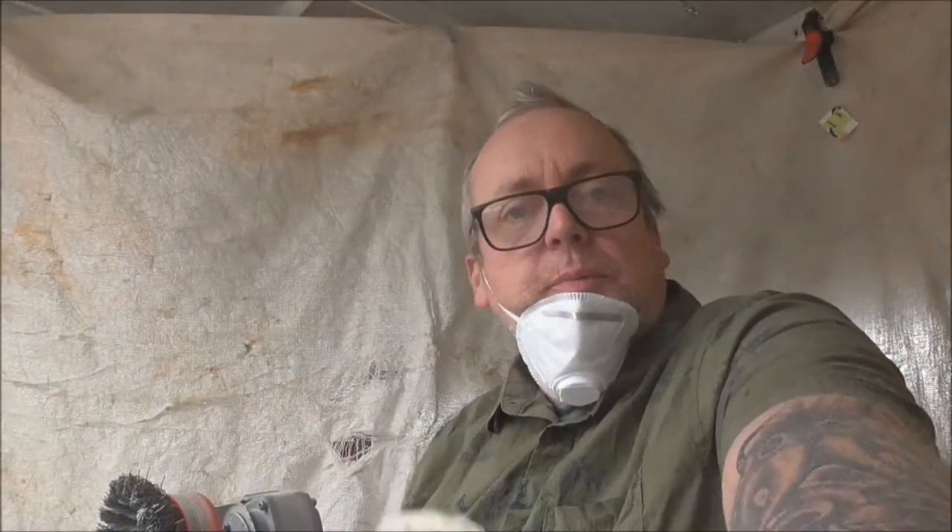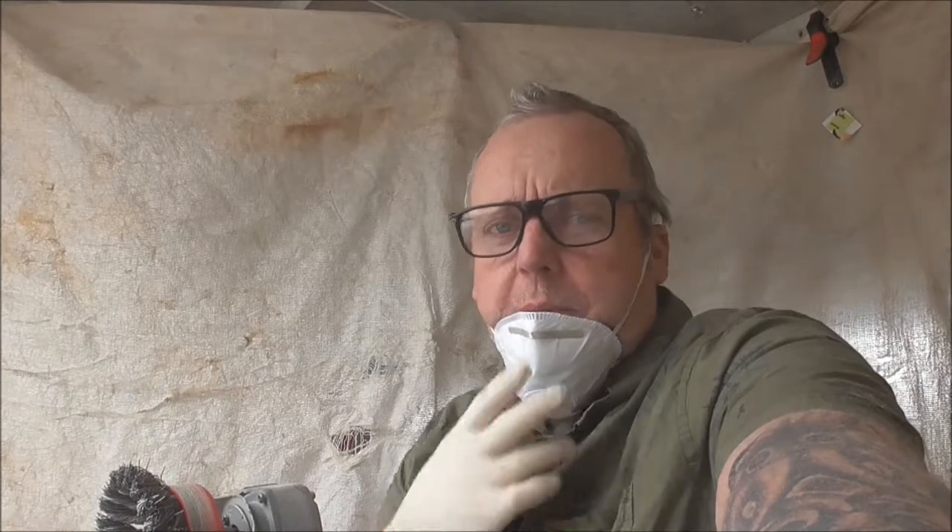One of the problems with my ME is stamina. I can only, like I said before, work on the board for about an hour at a time, but I can only do physical jobs like this for about five minutes before my hands start to become numb with pins and needles, and I have to take a rest.